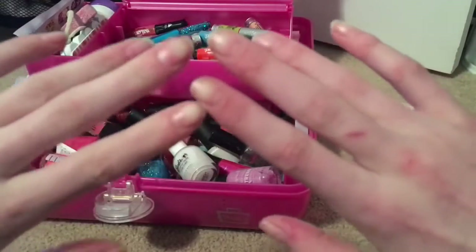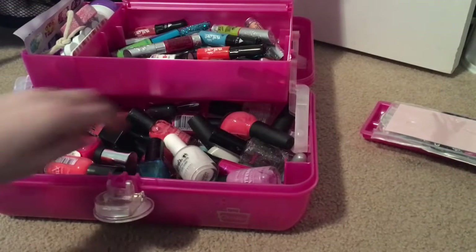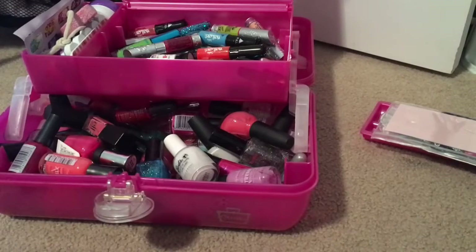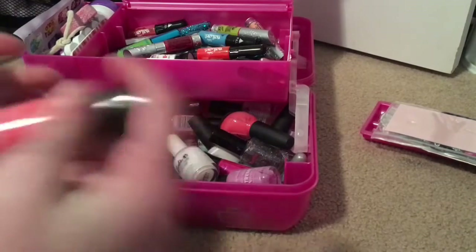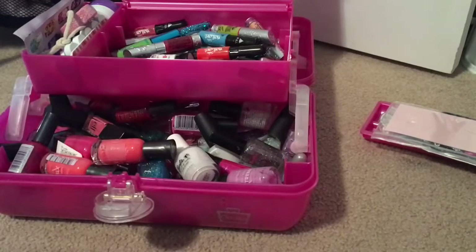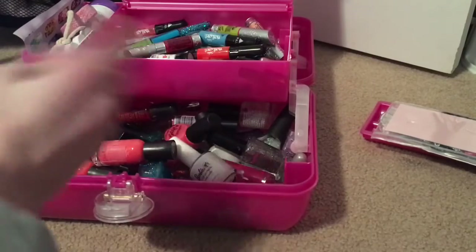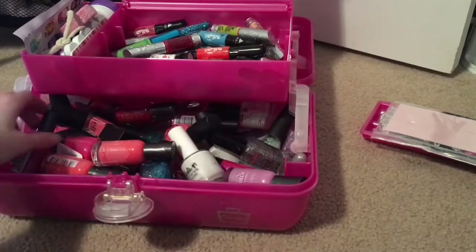I took off my nail polish and thought I would do another nail tutorial. Groundhog Day is tomorrow, so I was thinking in school like what kind of Groundhog Day nails can I do. I'm just shaking my nail polish — sometimes they get watery and separated, so I shake them.